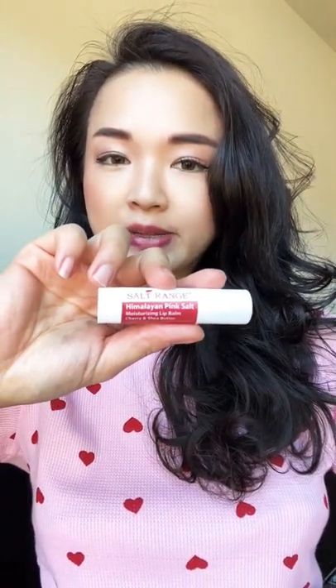This is a salt rinse from WBM Beauty — Himalayan Pink Salt Lip Balm. It tastes like cherry, super fruity. Keeps my lips hydrated and moisturized throughout the day. And I like to use it as a base before I put on my lipsticks and stuff.